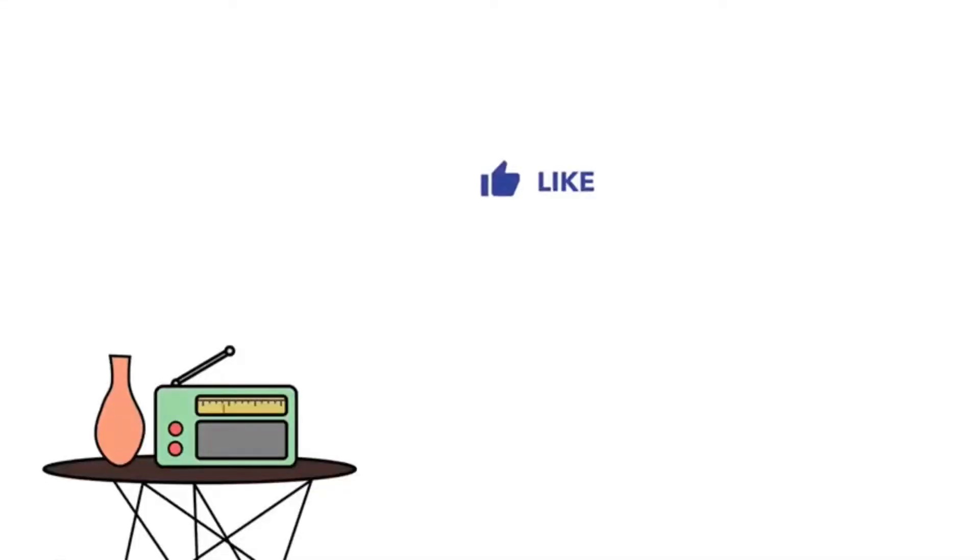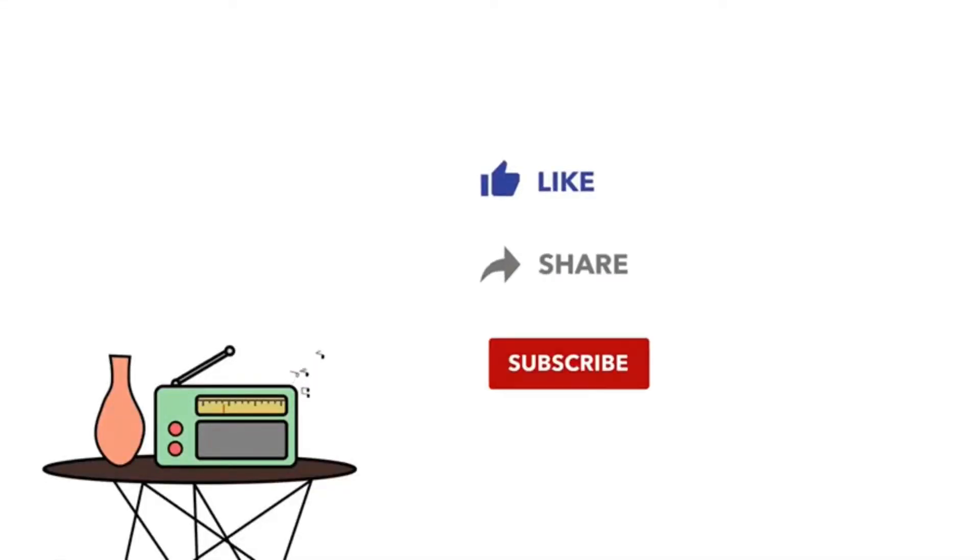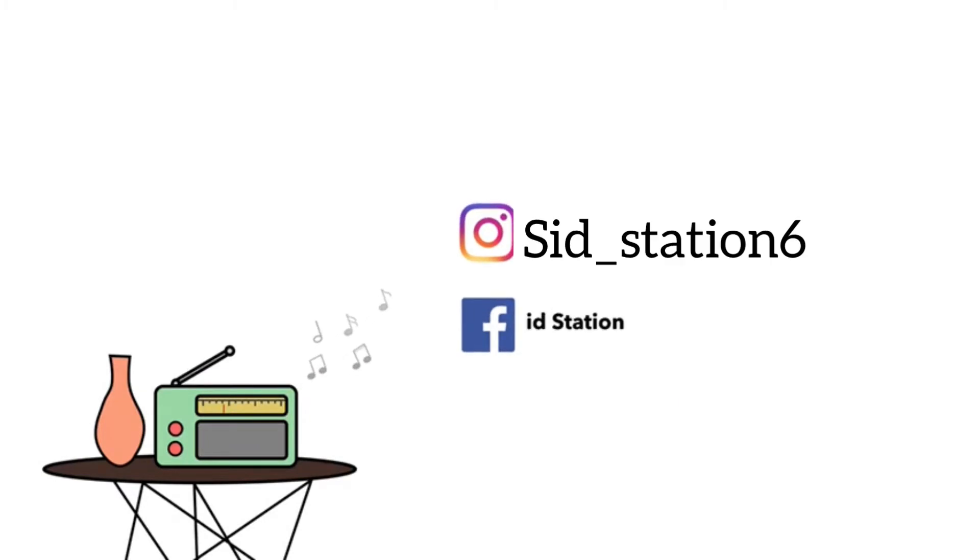Thank you so much for watching. Please like, share, and subscribe to my channel. If you want to watch behind the scenes, come to my Instagram and Facebook. Allah Hafiz.